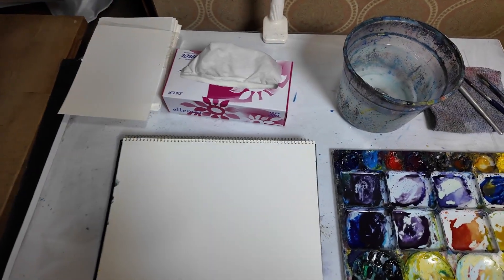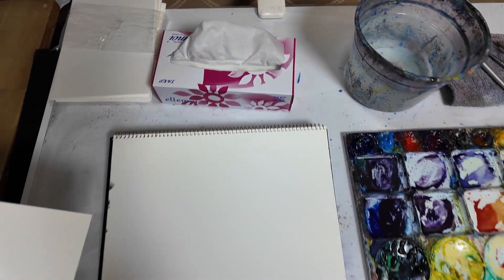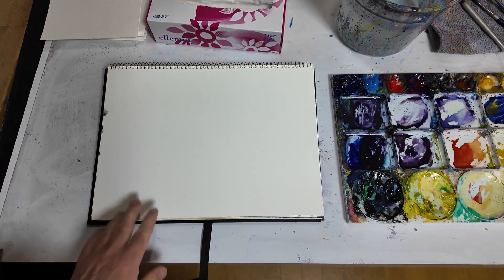At any time I can just grab a tissue really easily. Then on my left hand side I've got scrap paper. So if I'm going to do some dry brush first, I might want to test it on this before I do it on my proper paper.